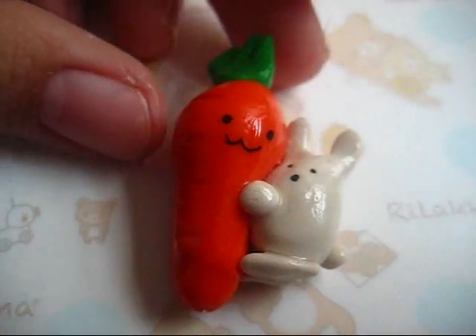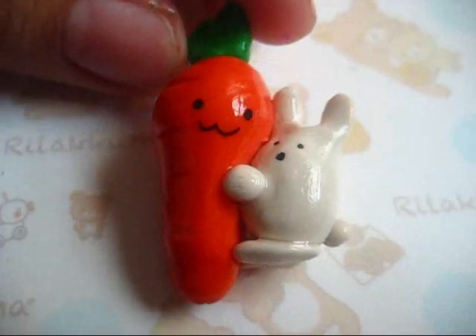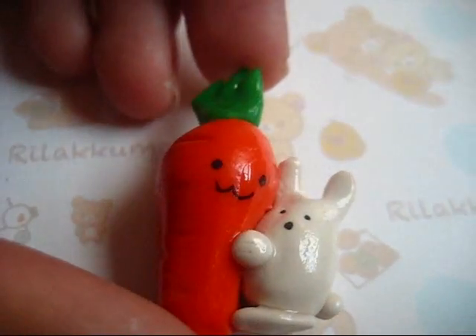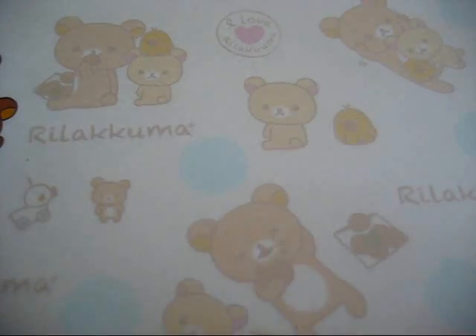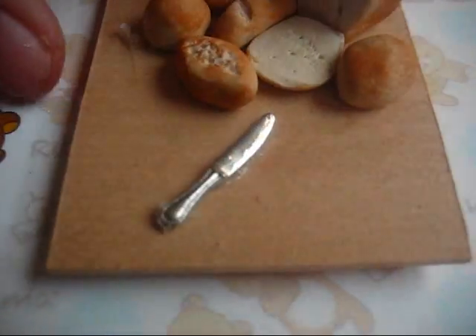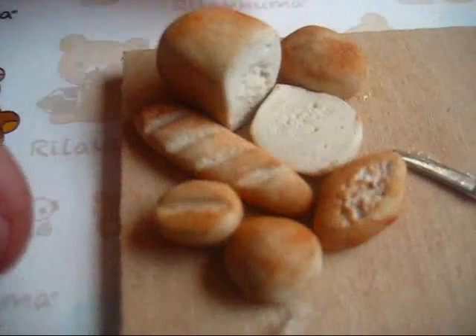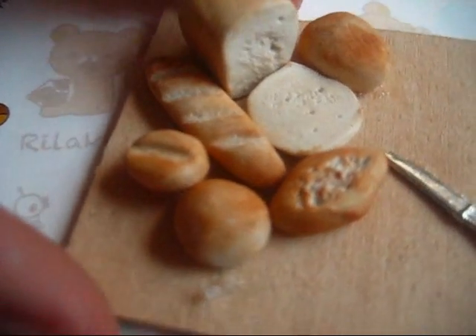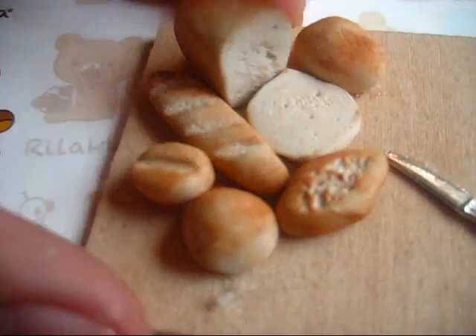And I also have this little rabbit hugging a giant carrot. Now I'll show you the dollhouse miniatures. This one was made for the flea sale — it was the Bread Set. In this set, I had a loaf of bread with one slice cut out.